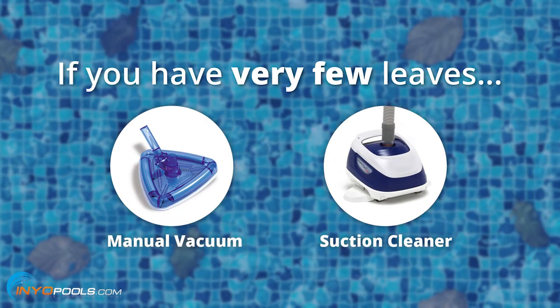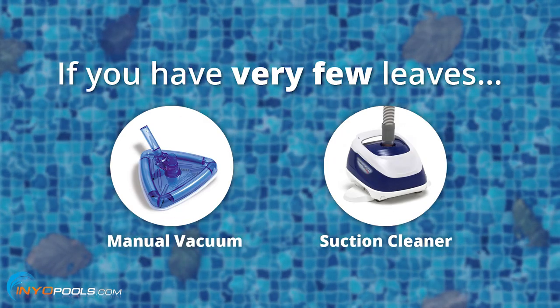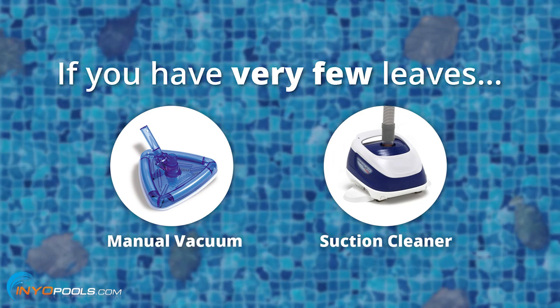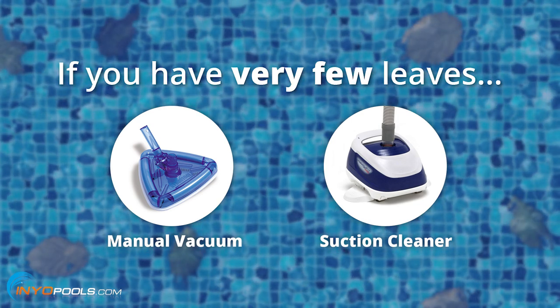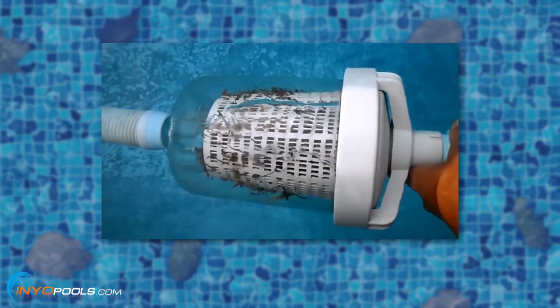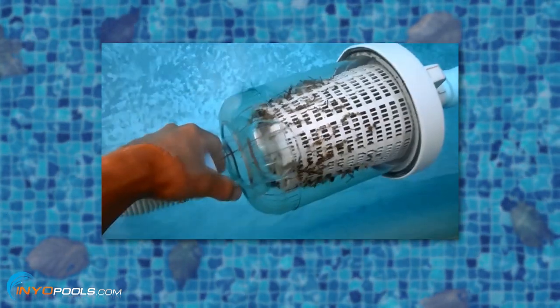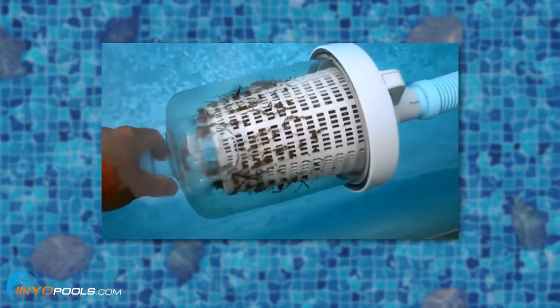Lastly, if you're using a manual vacuum or a suction style cleaner like a Hayward Navigator, you can use those if there's just a few leaves. You also want to make sure you have something in line to catch those leaves, like a basket in between the hoses, or use a vac plate on your skimmer basket and connect the hose to that. You just don't want all those leaves going directly into your plumbing because you could clog the suction line.